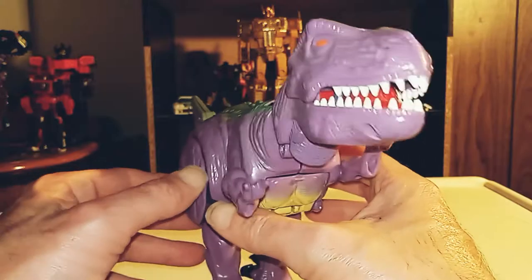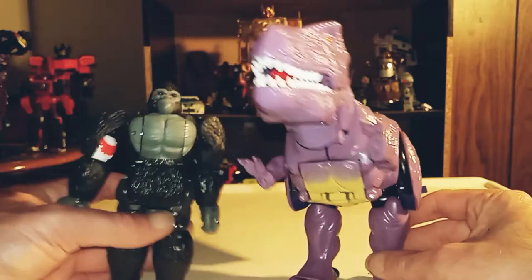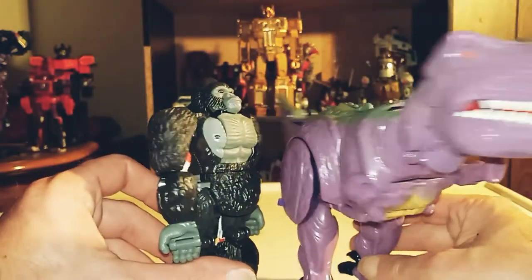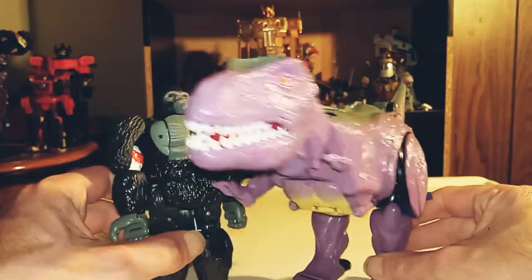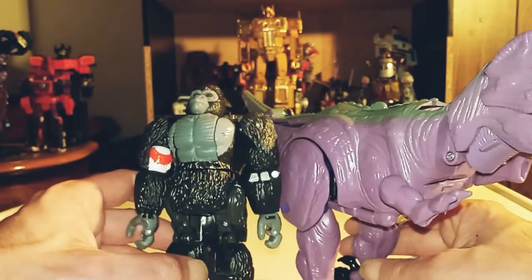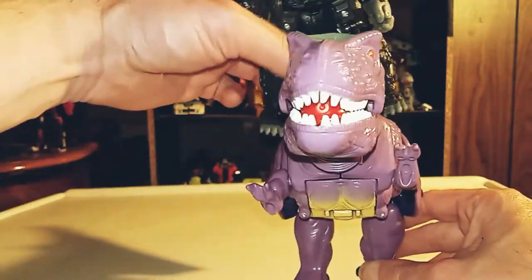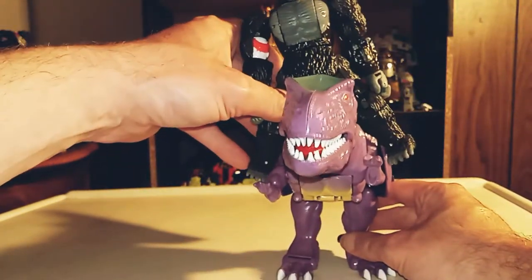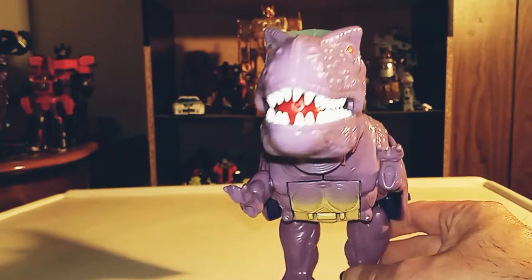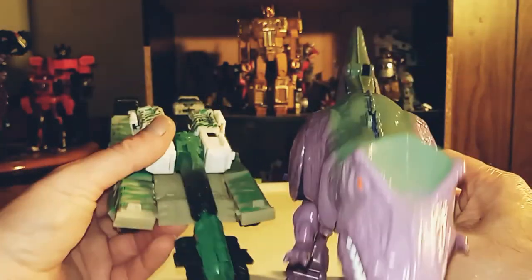Let's go ahead and get some comparisons out of the way, shall we? Here he is with his nemesis, a more up-to-date Optimus Primal. It's either that he's smaller — which makes sense because an ape would be a much smaller size compared to a T-Rex, unless you've seen King Kong. But they're not friends at all. And here he is with the more up-to-date Generation Select Combat Megatron.